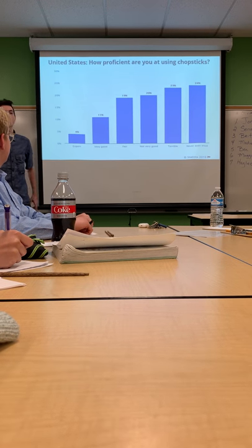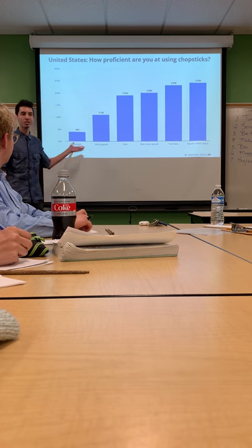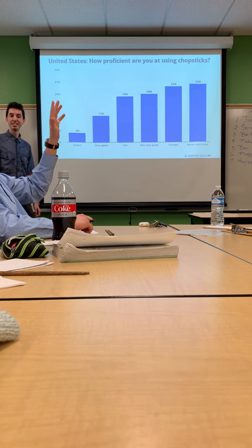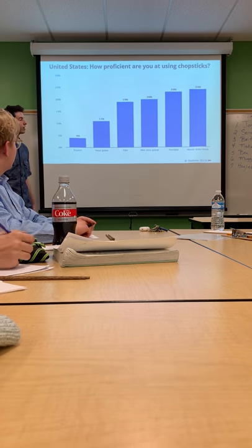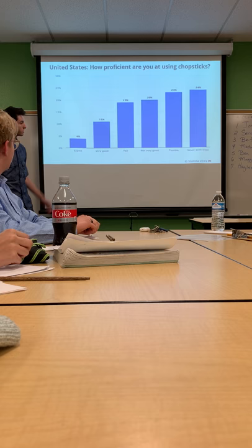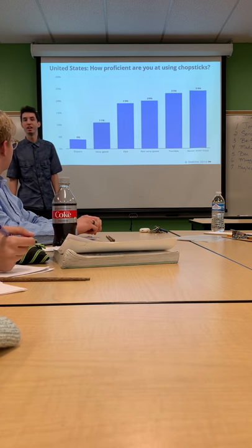Now, by a raise of hands, how many of you would consider yourselves within the top 50%? I'm going to assume that the rest of you would be within the bottom 50%, meaning that you're not very good, terrible, or have never even tried.